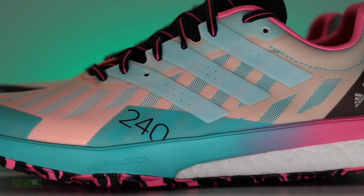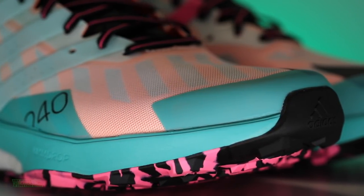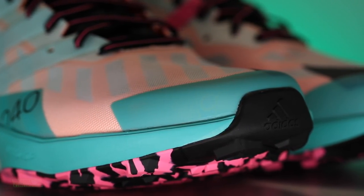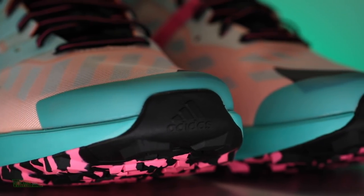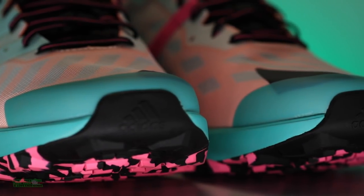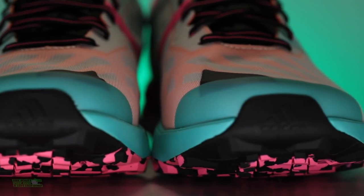Moving on to that engineered mesh with abrasion-resistant weldings — basically overlays through the toe box to help keep out some of that dirt, grit, mud, and a little bit of water. My toes were getting a little wet out there though — it was fairly muddy and wet.